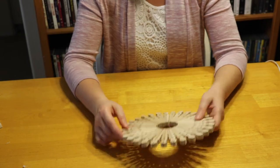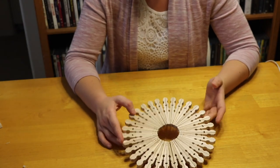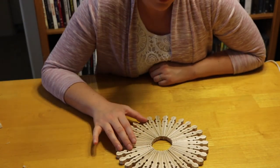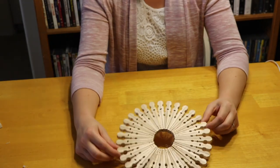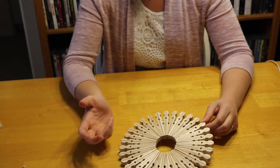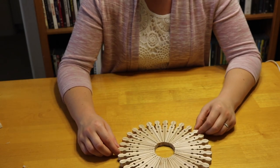Here's my finished trivet or potholder. As you can see, it really is pretty — you could use it as a wall decoration if you wanted. If you added a mirror in the middle, that could be really fun. This is Method 2, my favorite. If you liked the way where they were all facing the same direction, you could do it that way. Or you could do both — it's up to you.